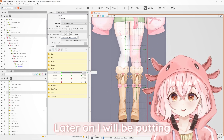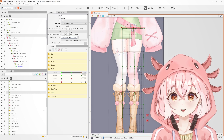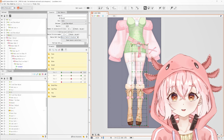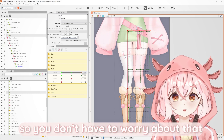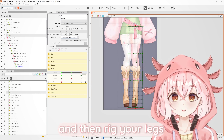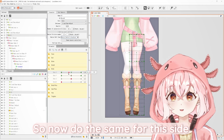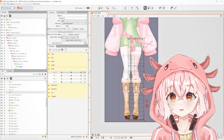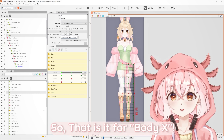Later on I will be showing how to form your deformers in the video, so you don't have to worry about that. You can follow my guide and then rig your legs. Do the same for this side, except this time the right leg is getting closer to the left leg. So that is it for body X.